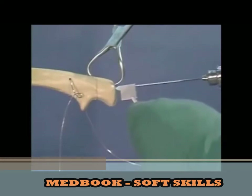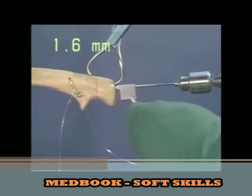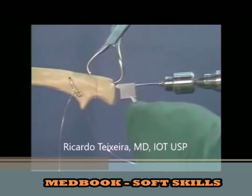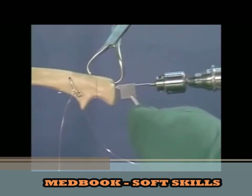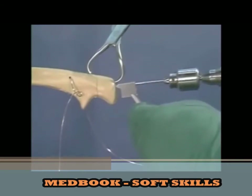Using the drill guide, the first 1.6 mm Kirschner wire is introduced through the point of the olecranon, parallel to the shaft of the ulna and as close as possible to the joint. After drilling of the anterior cortex, it is pulled back 1 cm.